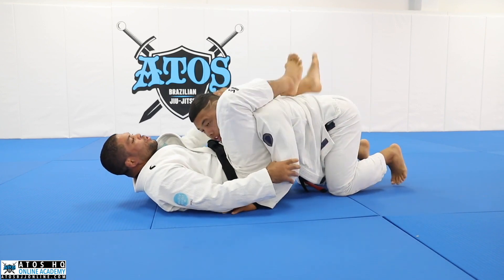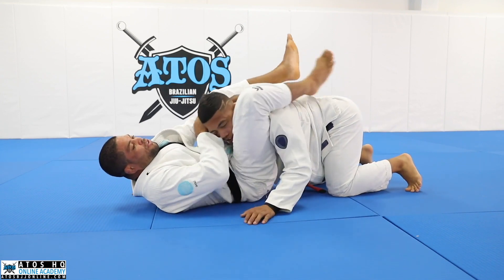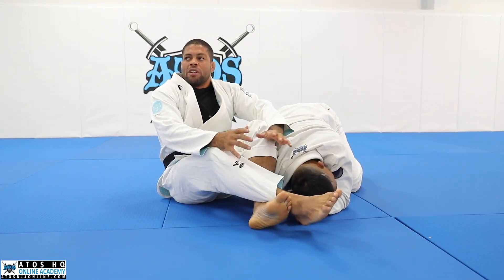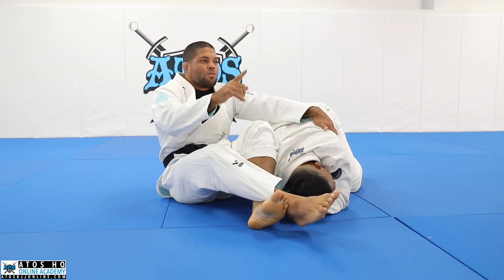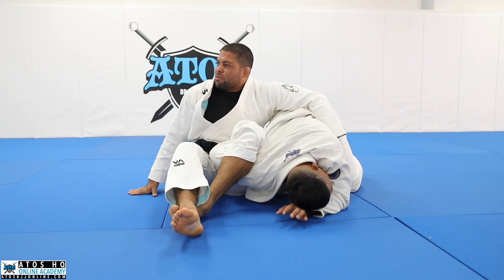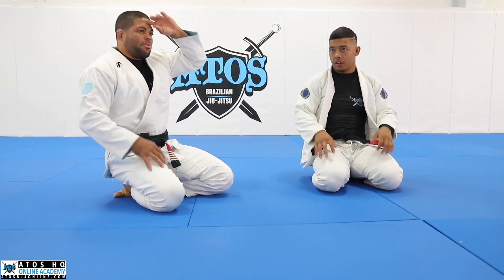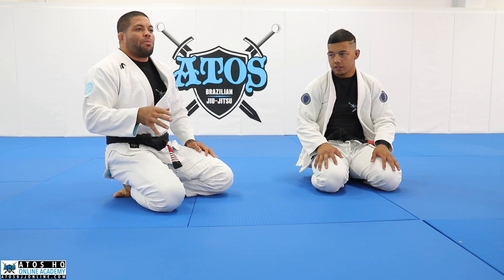Professor, you know I have really short legs - it's hard for me to lock the triangle here. I suggest you change to homoplata. Every time you feel that your legs are too short, or your opponent is too big to lock the triangle, use the triangle setup to apply a nice homoplata. Then you can go for the homoplata submission here.